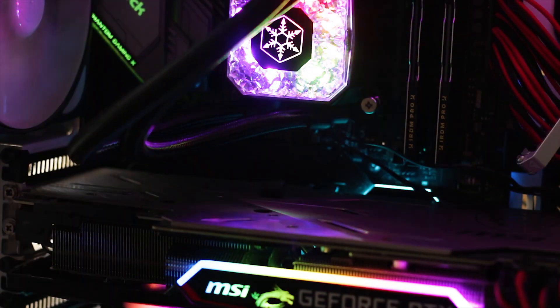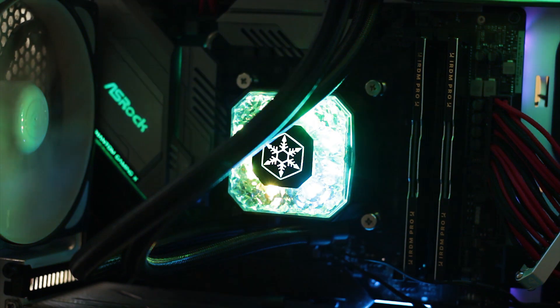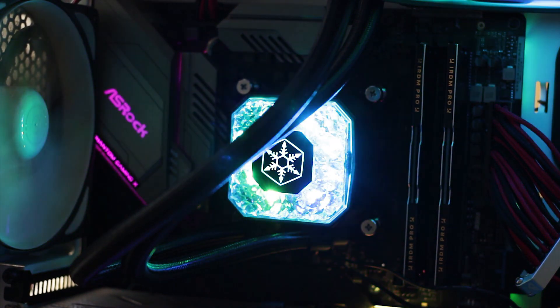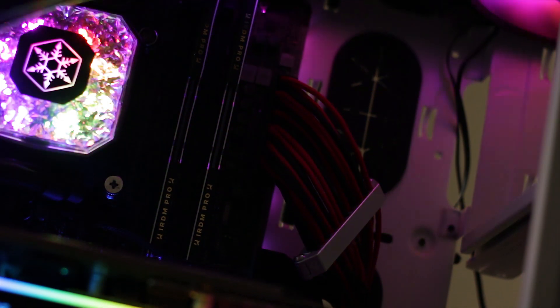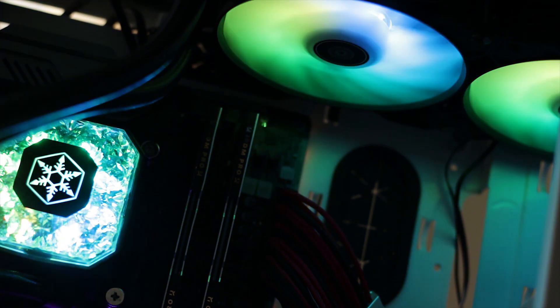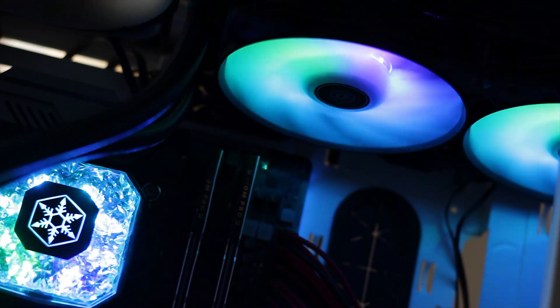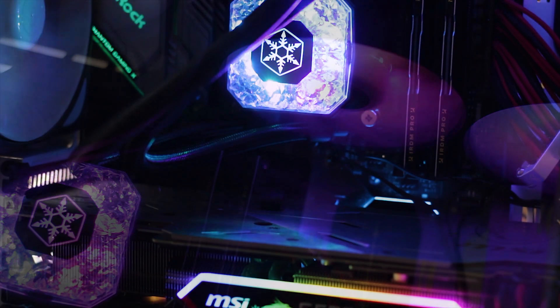This is how the Silverstone IceGem 240P looks installed in a regular system. My white case does help with the diffusion of the RGB light, but the point still stands. If Silverstone wanted to create a CPU cooler that will make you wonder what model it is, they certainly achieved that, as the RGB LEDs behind the diamond design do create a lovely light effect inside your system.